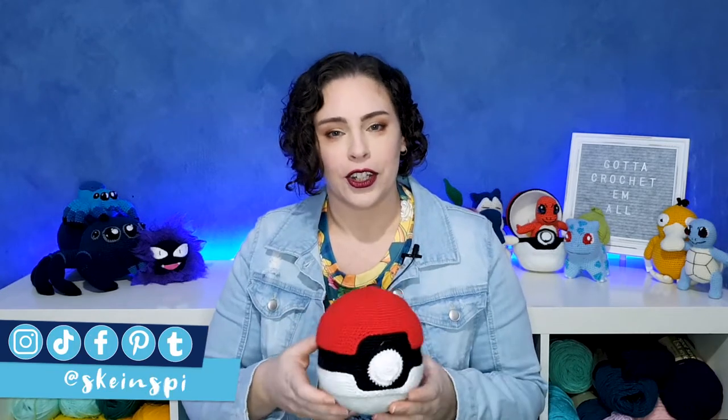Before we begin, I just want to let you know that this pattern is going to be broken down into two parts. Part one is today, where we crochet all the pieces, and then part two will be out next week where we assemble everything. The reason I've chosen to do this is because in the future I intend to do more Pokeball designs, and rather than make the same assembly video over and over again, I'm just going to make the one and redirect people back to that.